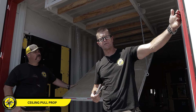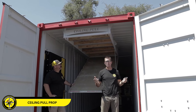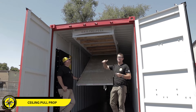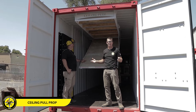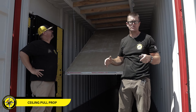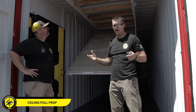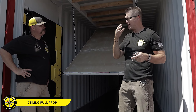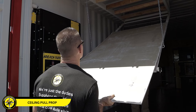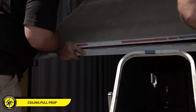To mount our ceiling pull prop, it requires what's called a high cube connex box. These shipping containers are actually about nine feet high, and if you think about the standard roof height of a home — eight feet — this allows us to get the ceiling pull prop at nearly the same height as a standard ceiling. High cubes come in both 20-foot and 40-foot sizes, so if you want to do this in a 20-foot, it's possible, but you have to get a high cube versus a standard height box.